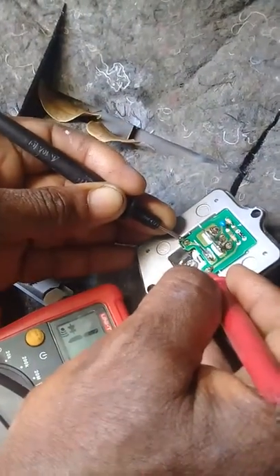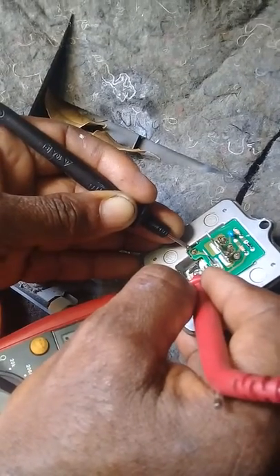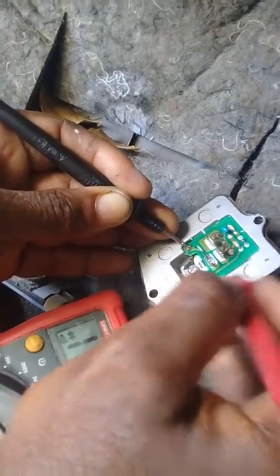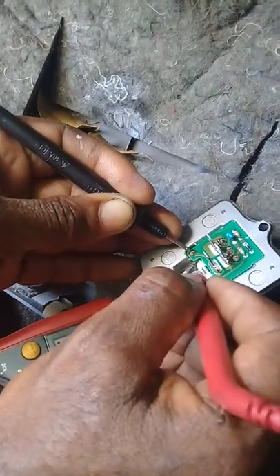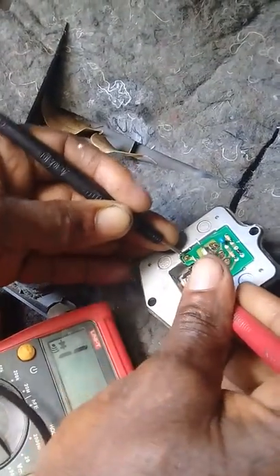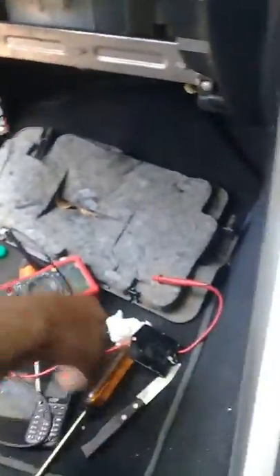On upcoming videos, we'll show you how to change the FET and the part numbers you can get — part numbers for the FET that will work in place of these. Because it's not easy to get back these numbers, but there are substitutes which you can purchase and they work. So we're going to proceed to bridge the thermal resistor and see what happens.